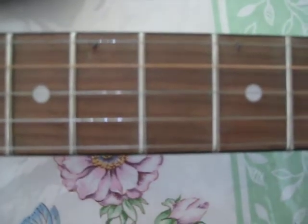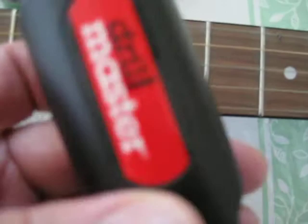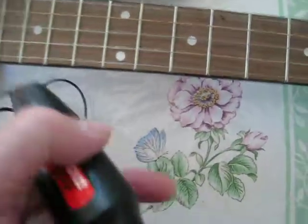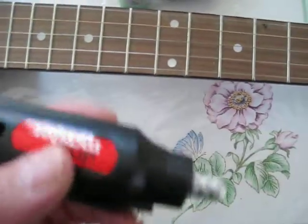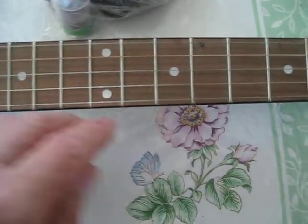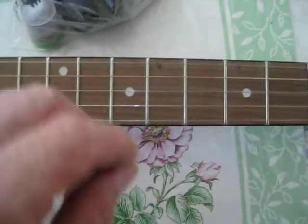I had put spikes in two other banjos the same way, but I used a Dremel, and that's much heavier and bulkier. This weighs nothing and you can really handle it with ease. It's not too fast, so you can make your little mark with a finishing nail and then use the drill bit without moving and making a big mistake.